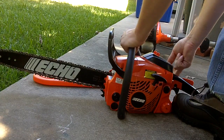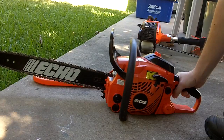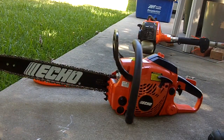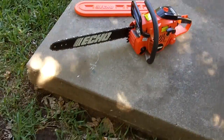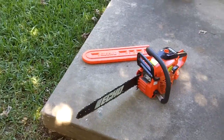Not bad. Not too bad after sitting for more than two months.